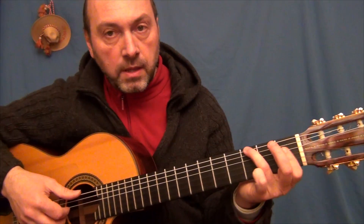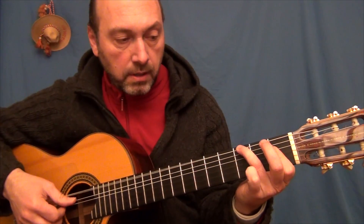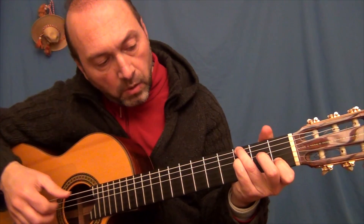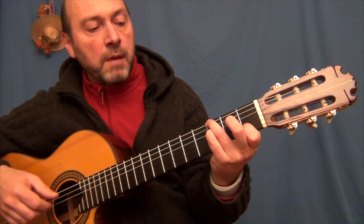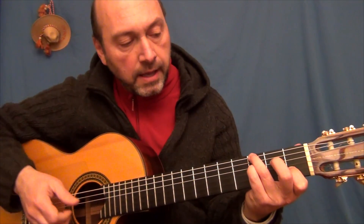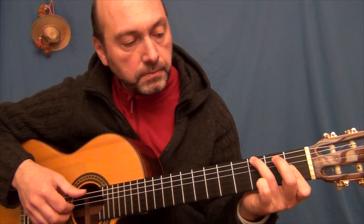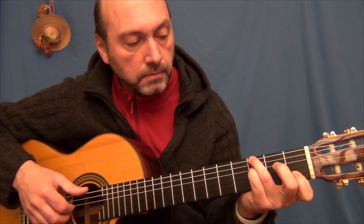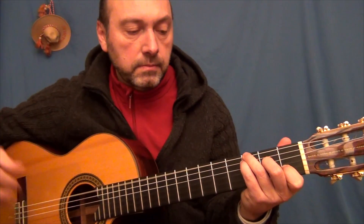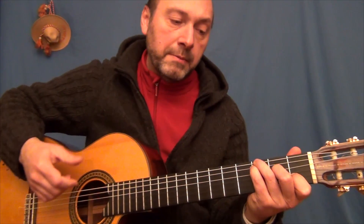Hacemos una cejilla de dos cuerdas, dejamos la cuarta al aire. Luego hacemos la cejilla con tres cuerdas para el segundo acorde de esta secuencia. Y luego tocamos el Fa en la cuarta cuerda, dejamos la tercera al aire, y tocamos Do. Acabamos con Sol, con el bajo en la sexta cuerda en Sol. Acabamos con Do.